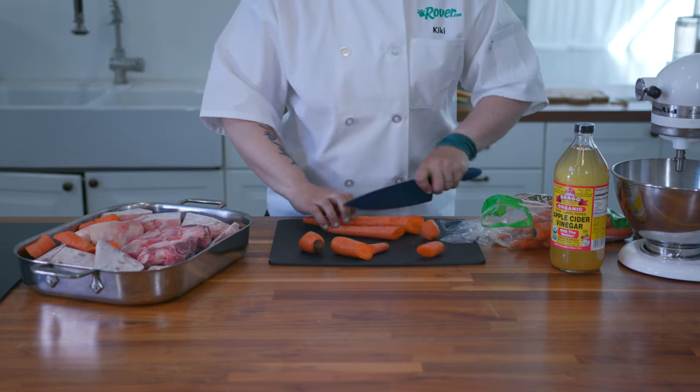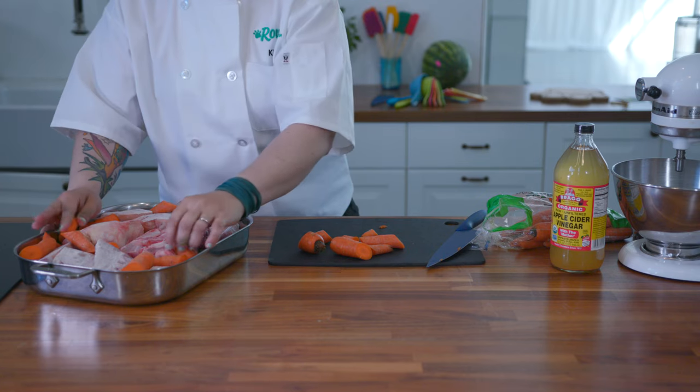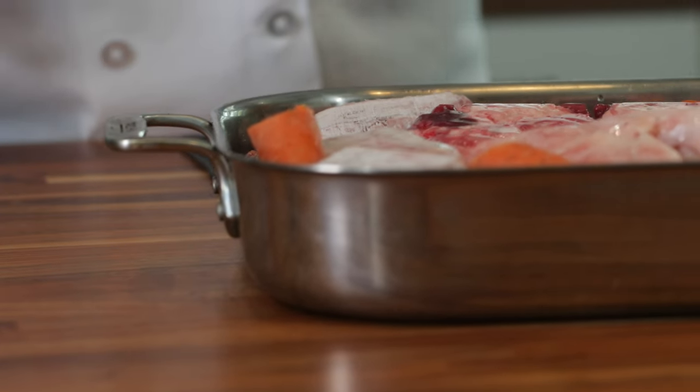We're going to layer the bones in a roasting pan and add in the veggies in the nooks and crannies. We're going to use a liberal amount of apple cider vinegar, which helps the bones release their minerals.